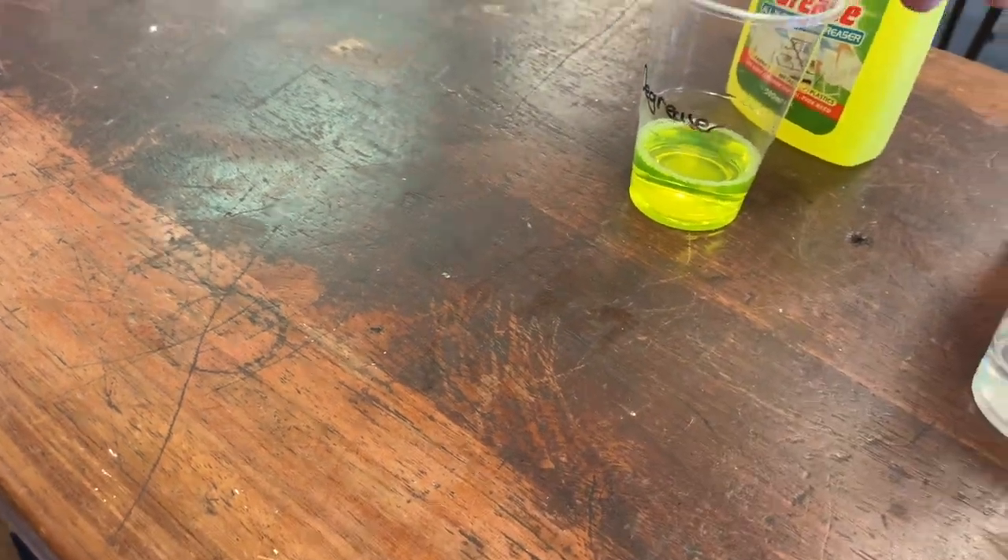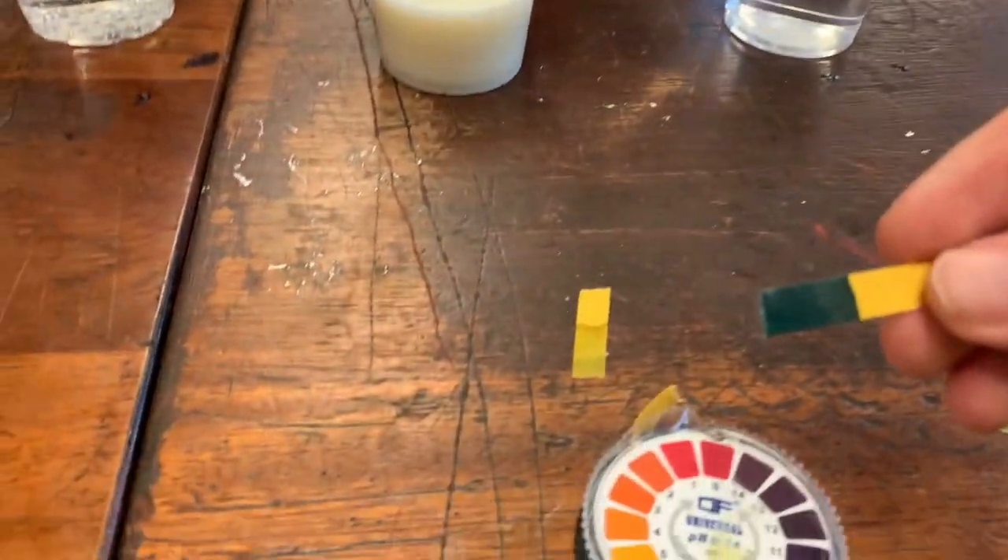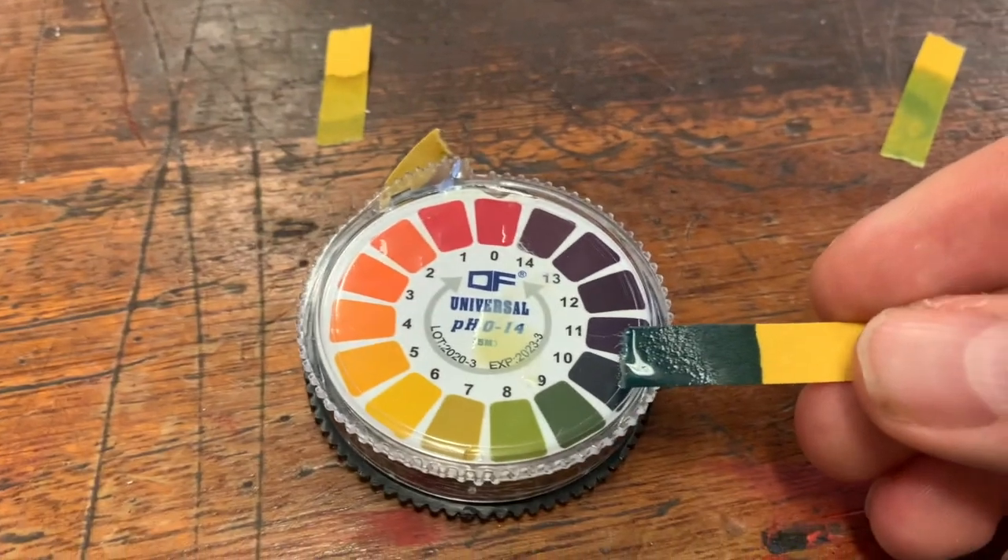And then finally, this degreaser. Oh, really nice colour. Where do we think we are here?